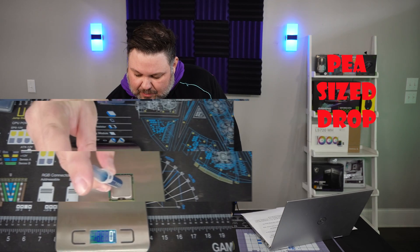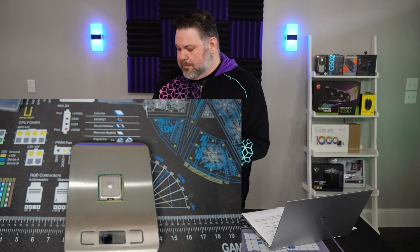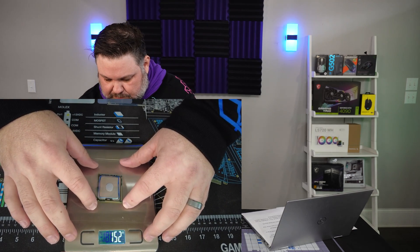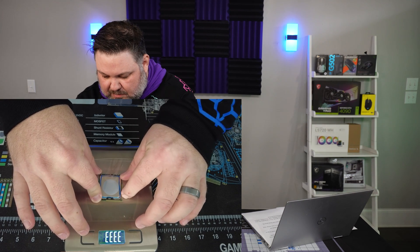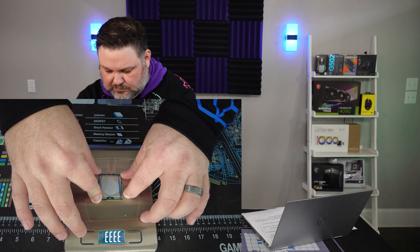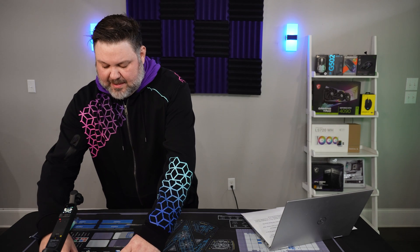First up, we have the classic, the old reliable — the pea-sized drop in the middle. Let's get this on there. Might be a bit much. I'll do my best to apply pressure the same way you would with your cooler, kind of a cross pattern. Pressure in the middle. There we go — we can see the results. That is the pea-sized drop. Let's clean off the CPU and reset.